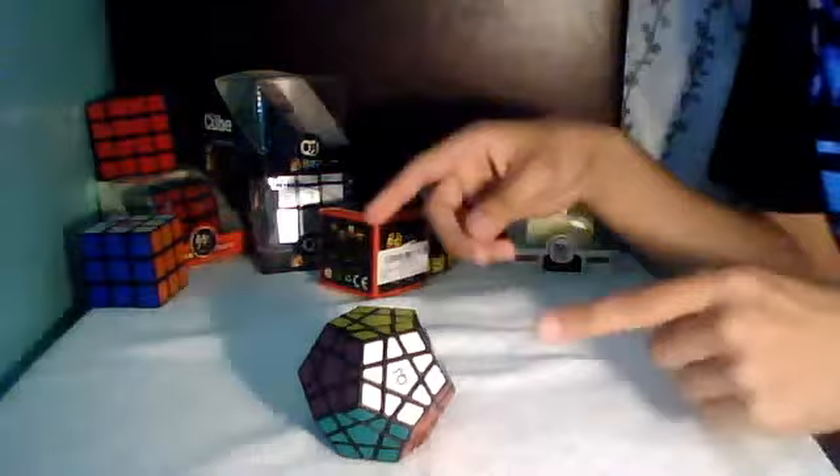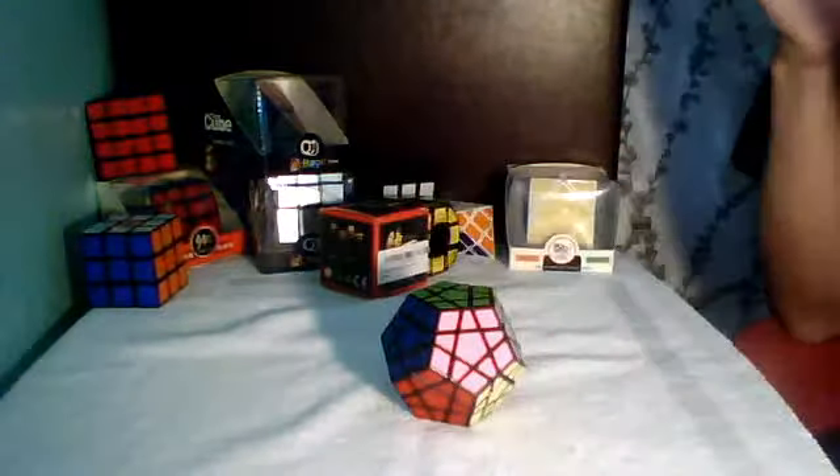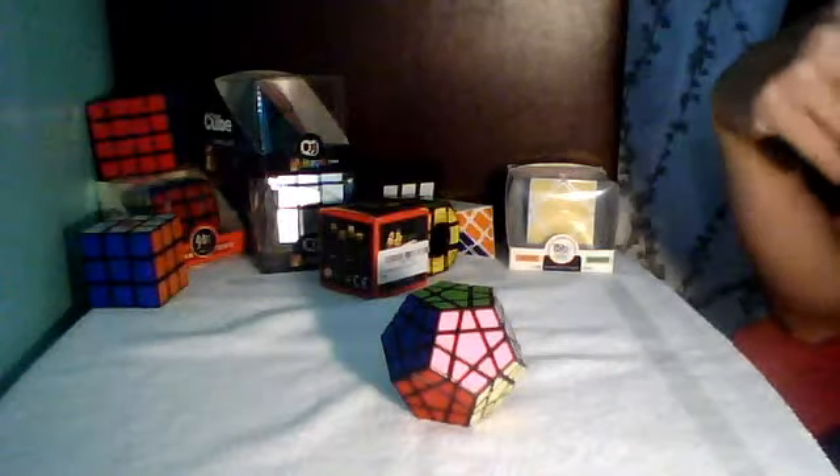This is a 12-sided cube, and the turning quality is not bad. It's a little stiff — it probably needs some breaking in. I'll try and solve it and maybe get back to you.